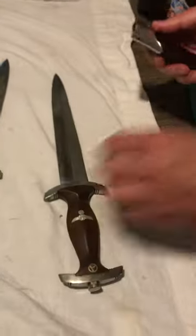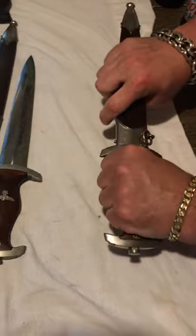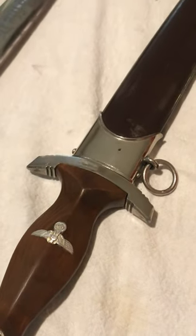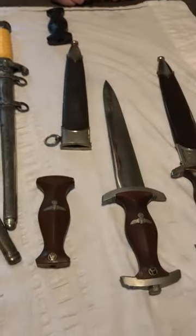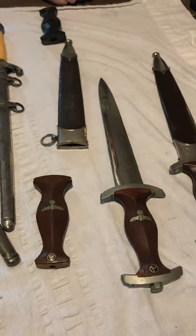But when we put this guy into its sheath, it fits perfectly. That's the fit that you want to see — the grip to the scabbard. Very nice fit on that Tiger, and nice tiger striping, too. But this one doesn't fit in there, sadly. So I'm not going to try to put it back in there. So this is a parts dagger.